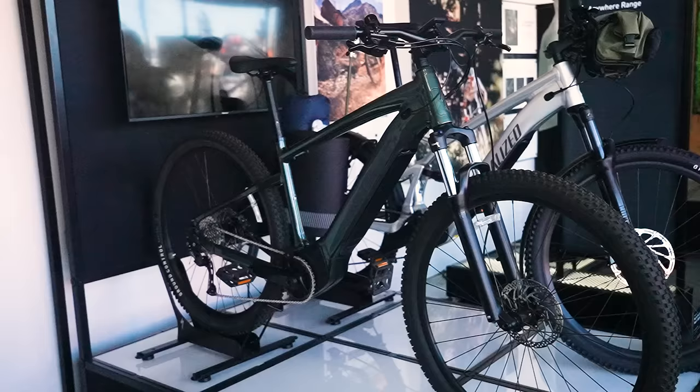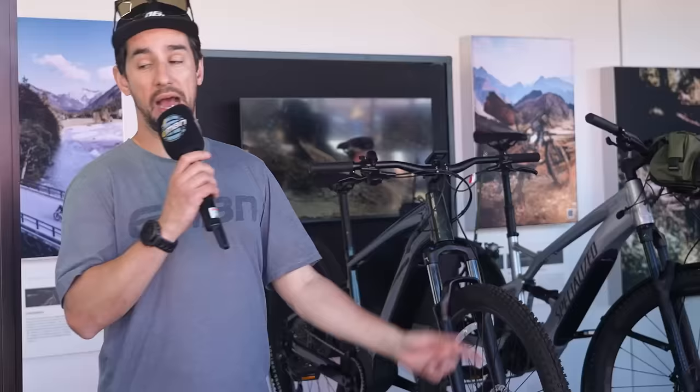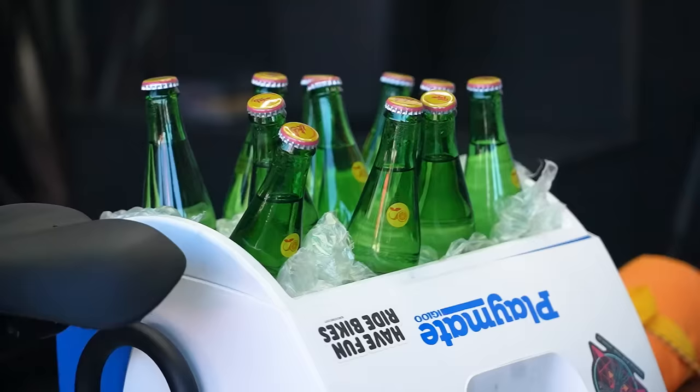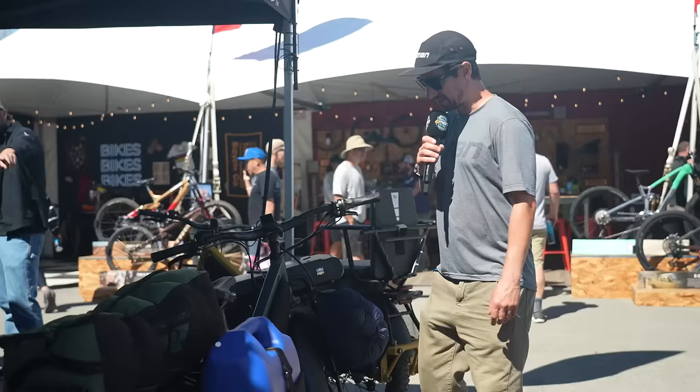Specialized have been in the e-mountain bike game forever with things like the Levo and Kenevo. But also check out these active leisure bikes — these Turbo Taros — hooked up with your fishing rod and all your gear to get yourself into the outback. They're also quite new to the cargo game with these Globe bikes, the Haul LT, with space for beers, kids and a barbecue up front.